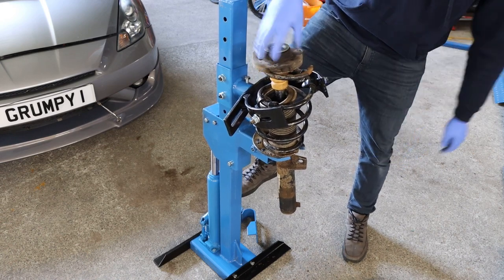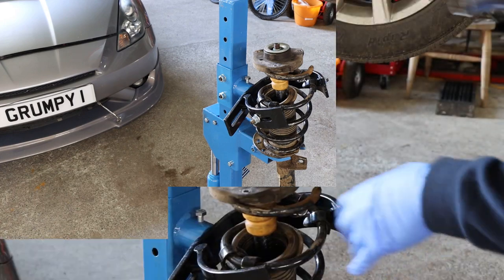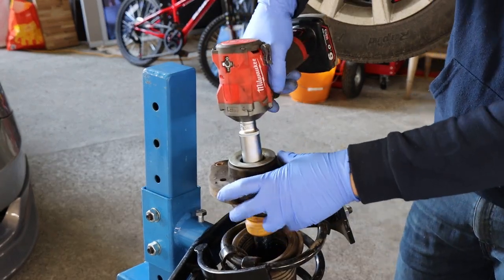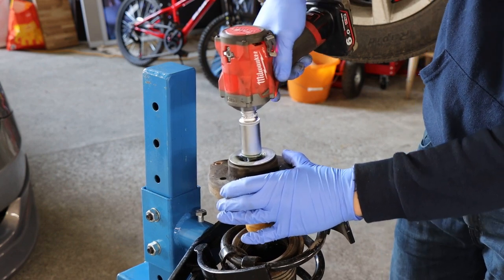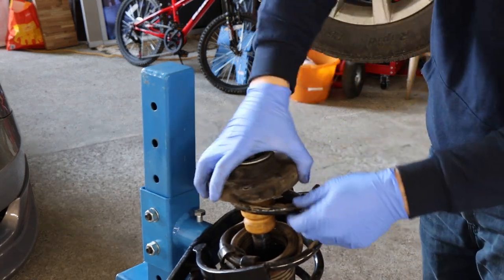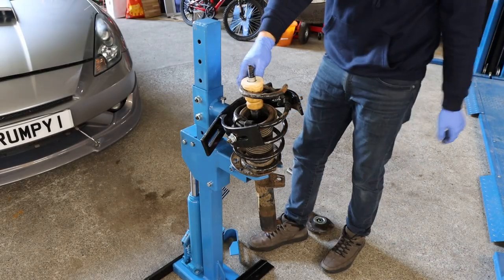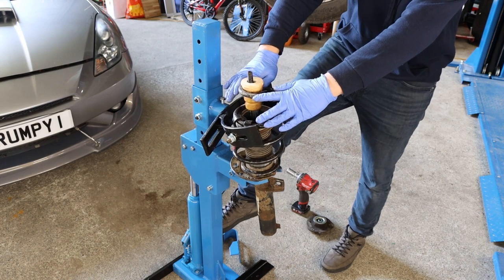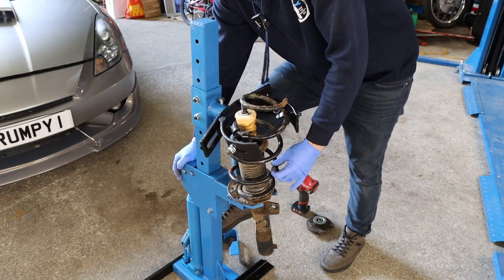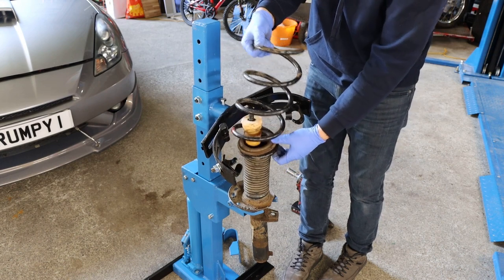The top mount is off now — there's no pressure on the spring from the mount. Now we're ready to undo the nut and take the top mount off to release the spring pressure. I sprayed it with maintenance spray and cleaned the thread, so I'm going to try the impact gun. The nut is off. Now we take the top mount off and release the pressure on the spring — just press the pedal slowly. That's releasing the pressure. At this stage the spring is free and safe to remove.